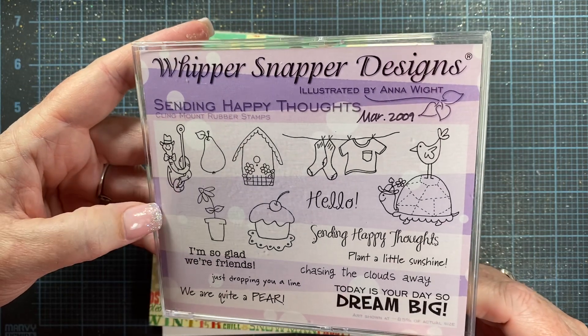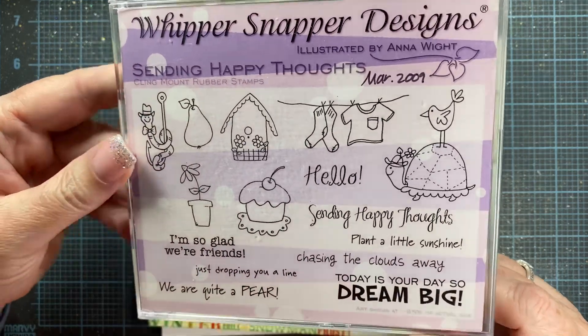I also used one or two sentiments from this one, which is the 'Sending Happy Thoughts' cling mount set.